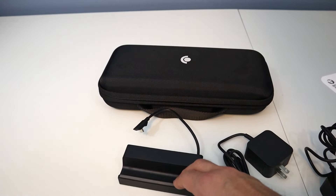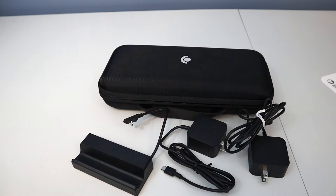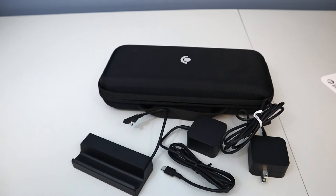Really excited to check this out and kind of dip my toe into the PC gaming world — kind of a new realm for me. I've always just done console gaming up to this point, but I've been told that the Steam Deck is pretty much like a console experience, but you get to use PC games. So excited to check it out.